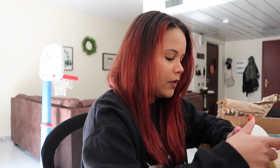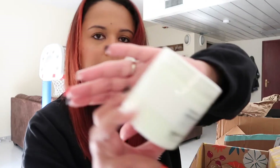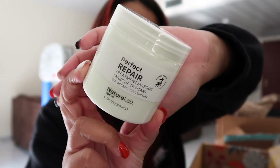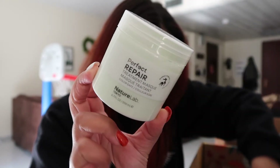So the first thing I'm pulling out here is the Perfect Repair Treatment Mask. It's Color Safe by Nature Lab Tokyo. That's what that product looks like right there. And this retails for $16.